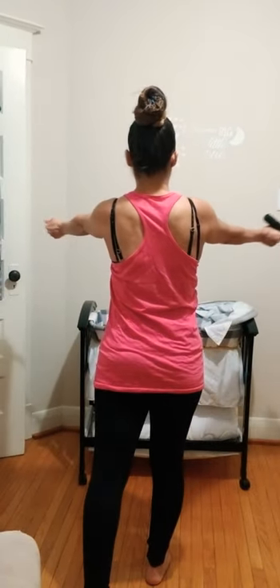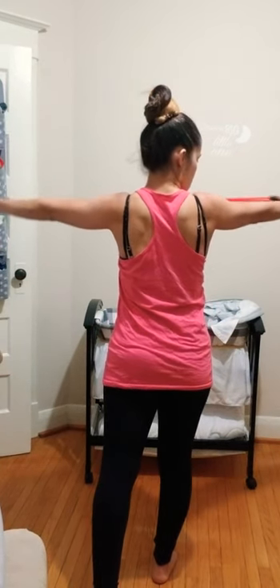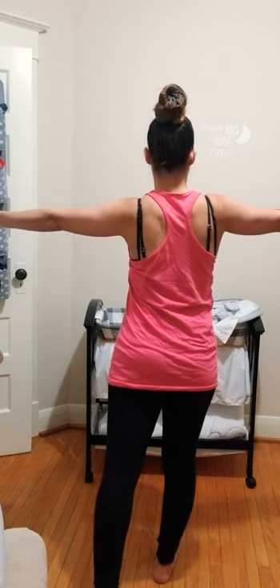Take a reverse or underhand grip on your band. Get a nice split stance — one foot in front of the other, arms straight out. Get those shoulders out of your ears. Pull the band apart and bring it into your chest. You can see I'm squeezing my scapula blades together and relaxing as I come forward. This works your back, your arms, and your core.